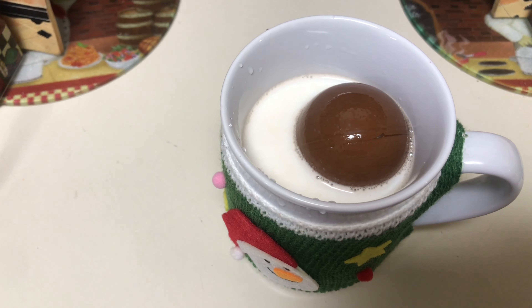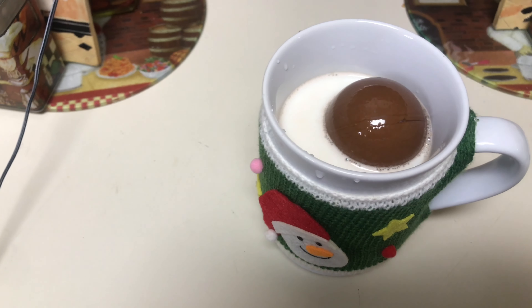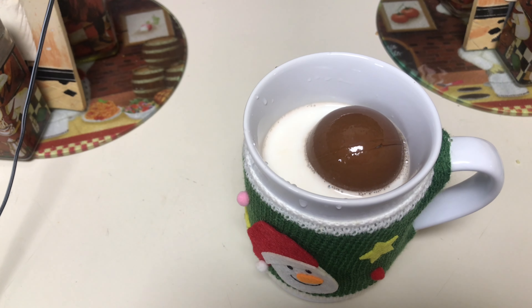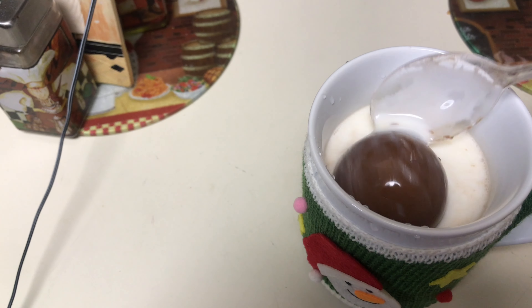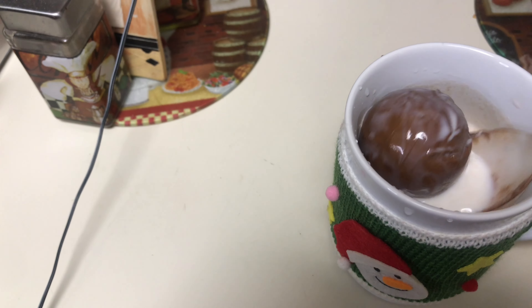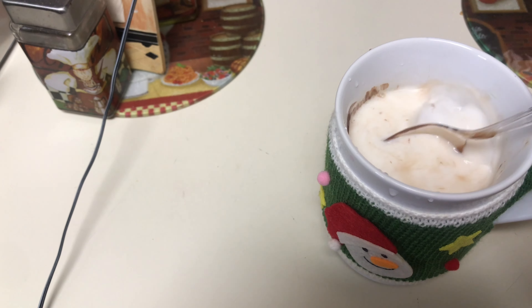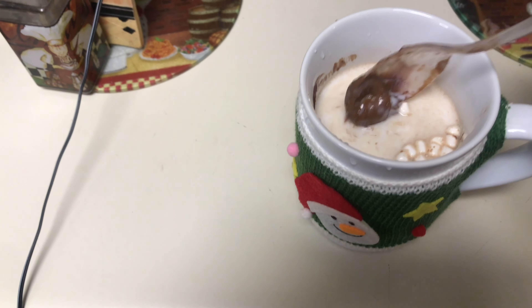Oh lord, hold on y'all. Alright, so this is our hot chocolate bomb in our warm milk. I don't really know if we did this right, but let me get a spoon. I said watch it dissolve — oh, it is melting y'all, look! Look at it dissolve! Yes y'all, look at it! Look at the marshmallows — oh my god y'all, this is our first time ever making it! See the marshmallows!